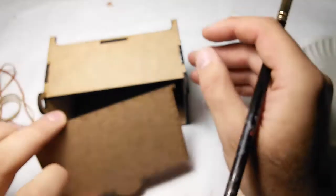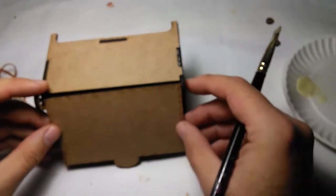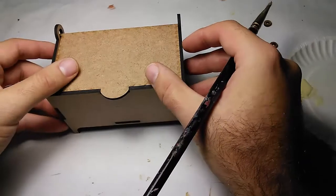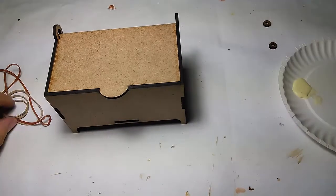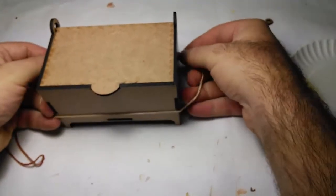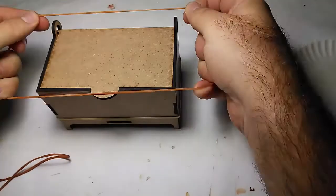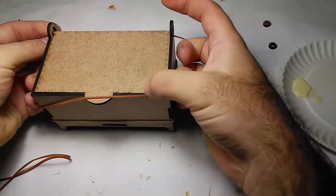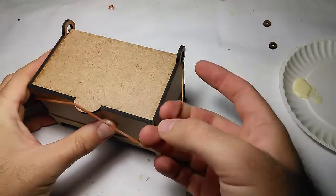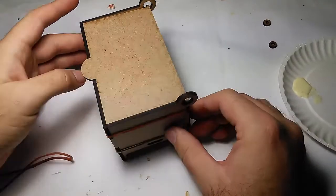Before I fit all that, I should probably put in my little lid because it's held in. We're gonna turn it up, and then I'm gonna put some elastics just to hold things in place while I do the rest. Let's put a couple of elastics to hold it while the glue dries. That's holding it pretty well.